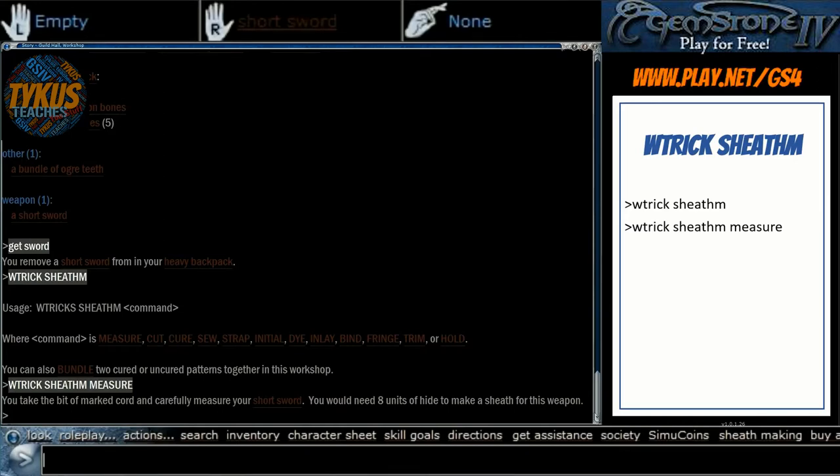That's a bit of a silly result, as all sheaths regardless of size weigh exactly the same. Each 10 units used will allow the sheath to hold a single weapon and up to 5 pounds. So 10 units holds 5 pounds and 1 weapon, 20 units holds 10 pounds and 2 weapons, 30 units is 3 weapons and 15 pounds, and so on all the way up to 50 units of hide giving you 5 weapons and 25 pounds. They all weigh less than 2 pounds, so there's absolutely no reason not to use all 50 hides — they're not that hard to get.